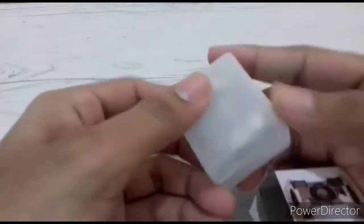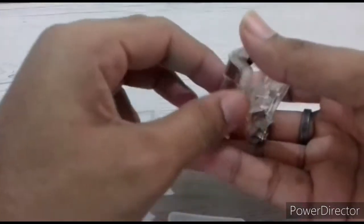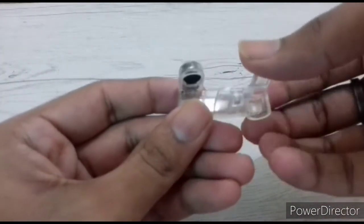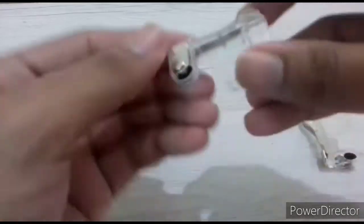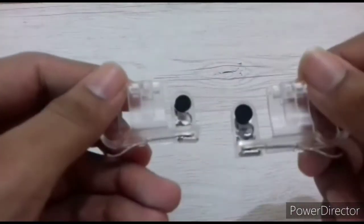These generally come in pairs so that you can use the right-hand side or left-hand side, whichever is convenient. You can fit it on the mobile and, acting as a trigger, it works in firing and helps you. I will tell you how to install it.